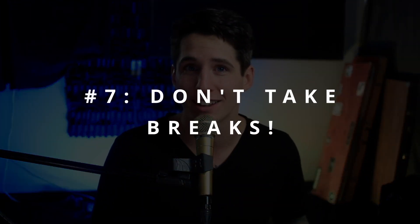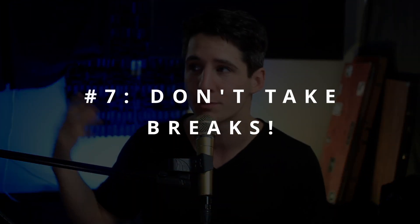Number seven is never take breaks. Don't refresh your ears by walking outside or taking five in the sun. Make sure you are just grinding it out until the very last mix bus compression is added, and then you are done. Don't take breaks, don't ever step away — just hammer through the entire mix all in one sitting if you want a truly terrible mix.